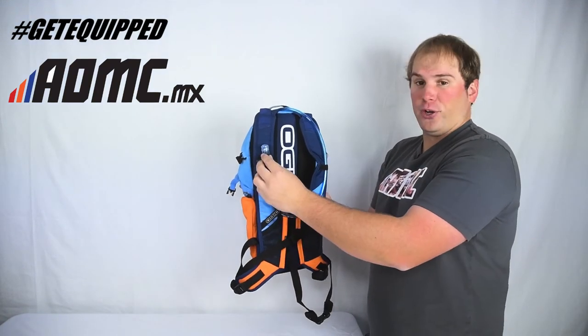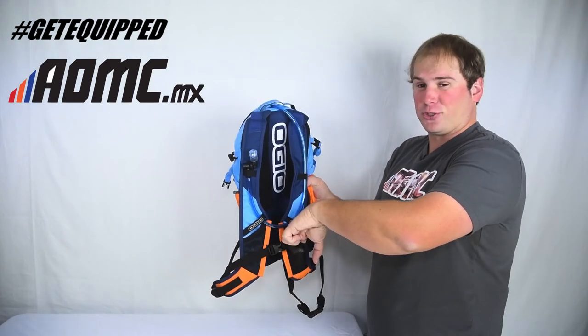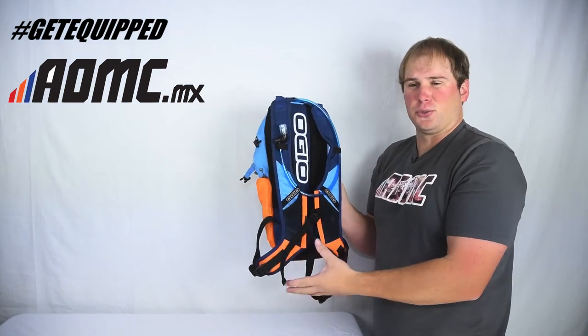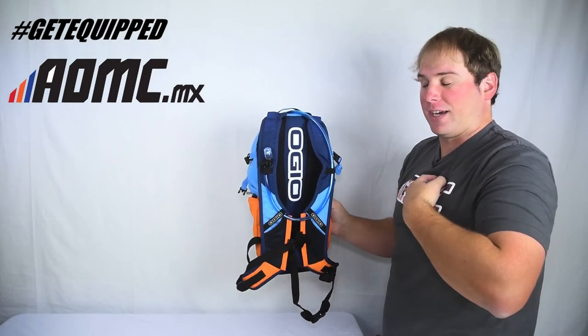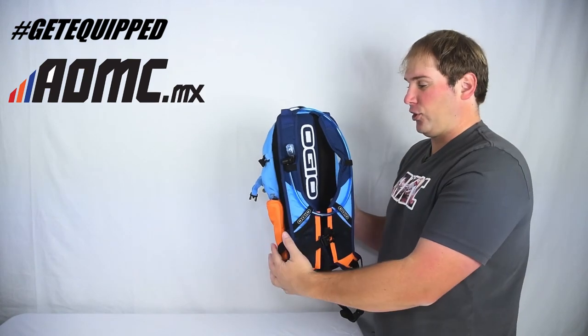The tube runs down through here for your hydration system. There's another little pouch right here that could be useful for anything — maybe a small tool, just whatever you like. And then the waist strap right here — you can undo that and hook it around your chest, so you have a really tight, secure hold.